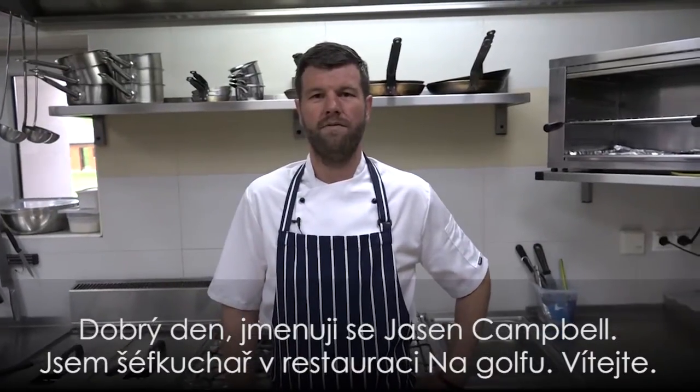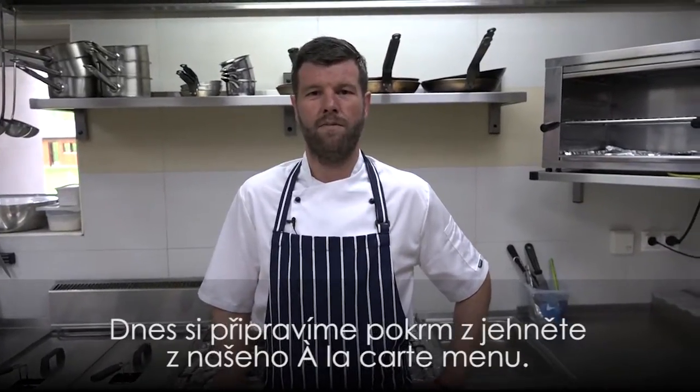Hi, my name is Jason Campbell, Head Chef of Ngolfu. Welcome to our restaurant. Today we're going to prepare the lamb dish from our a la carte menu.